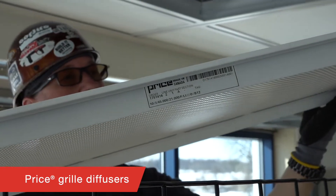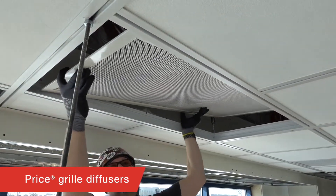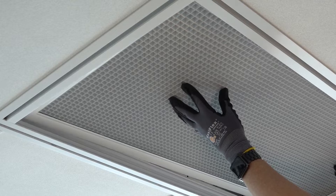HVAC Diffuser Integration is also important, which is why we have Price Grill Diffusers in specially sized 2x2 and 2x4 nominal sizes that fit perfectly into DynaMax.